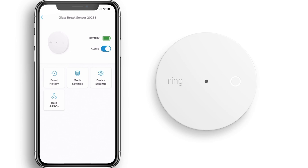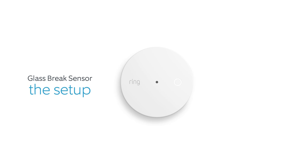After you finish setting up your sensor, you can use the Ring app to change the settings at any time. Now that we understand how it works, let's plan the setup.